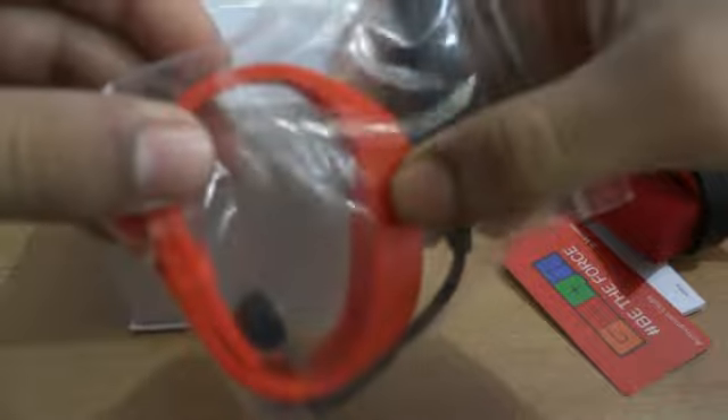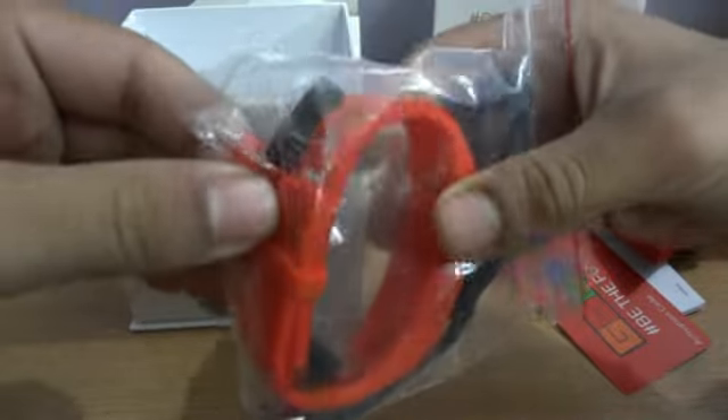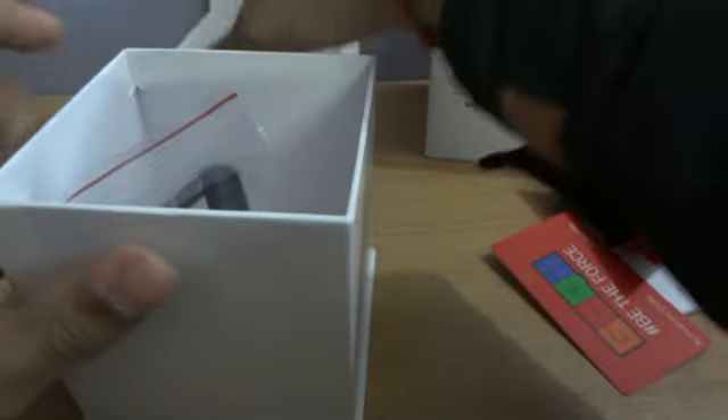The activation code gives you three months of private coaching for free — that is a super good feature. After that we have another box containing a power adapter for charging your Goki device, an extra strap, two pins, and a Bluetooth dongle for syncing it with your PC.